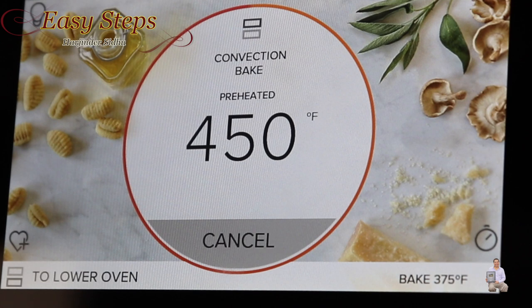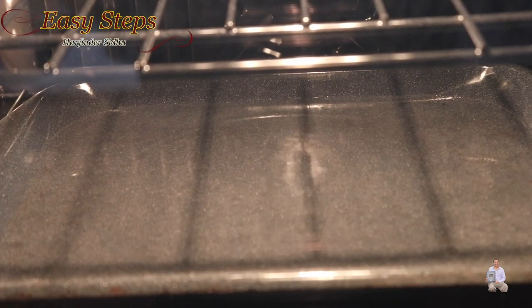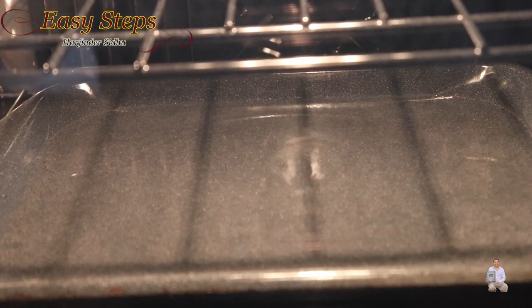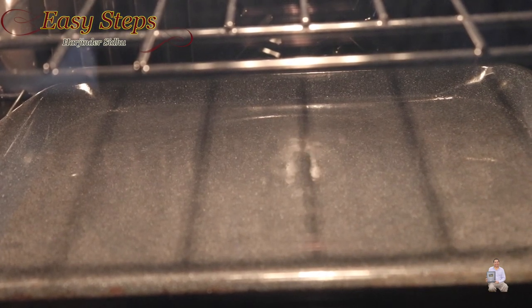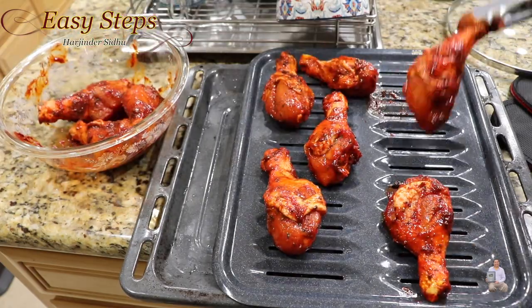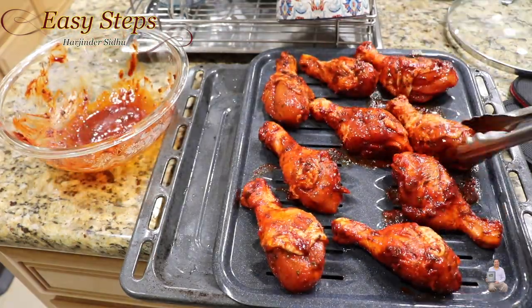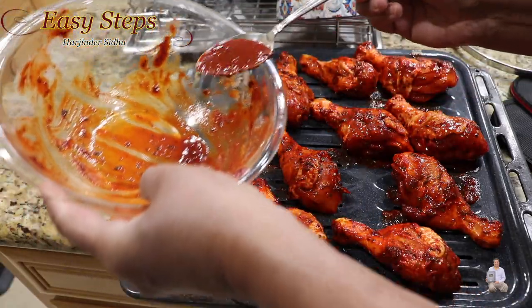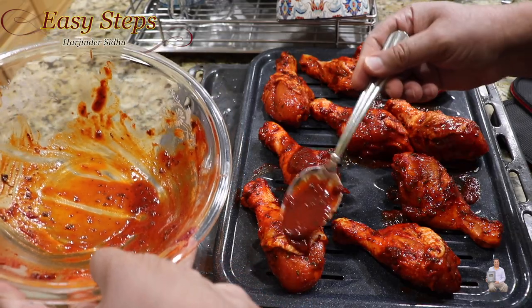As you hear the beep, the oven is preheated at 450 degrees Fahrenheit, which is 232 degrees Celsius. If we look inside, you can see the water is hot. Now we're going to bring the chicken drumsticks and place them on the tray right on top of the water tray. The chicken has been marinating for two hours. I'm placing it on the tray along with the marination.